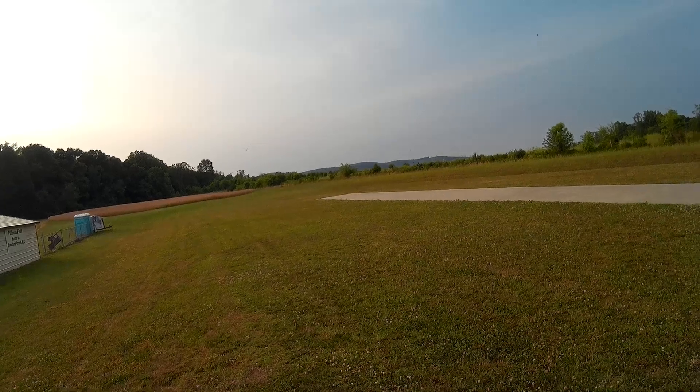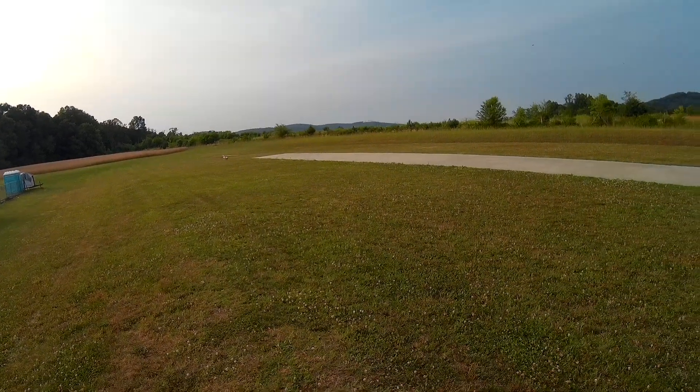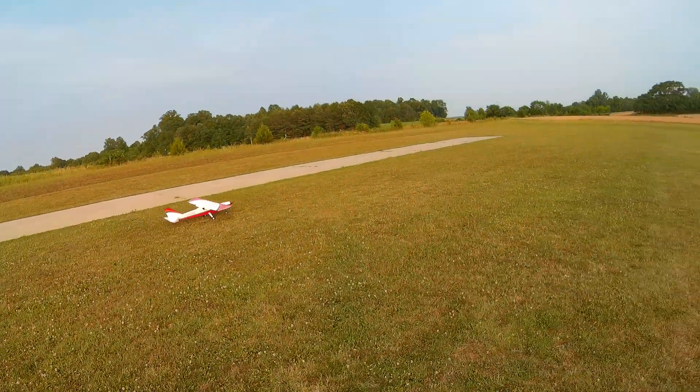Approach looks better. See if I can flare it properly. Another little bounce. Fooey.